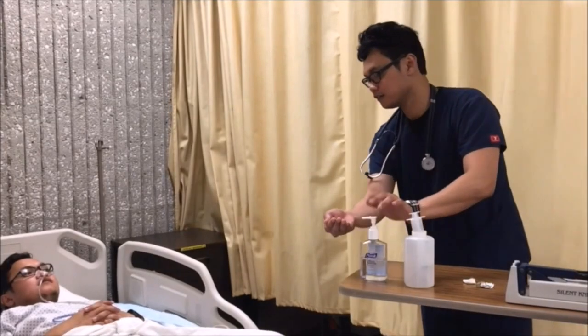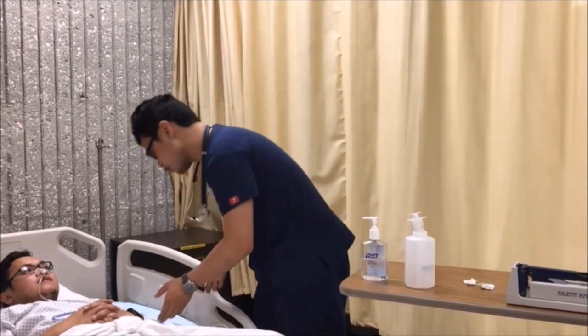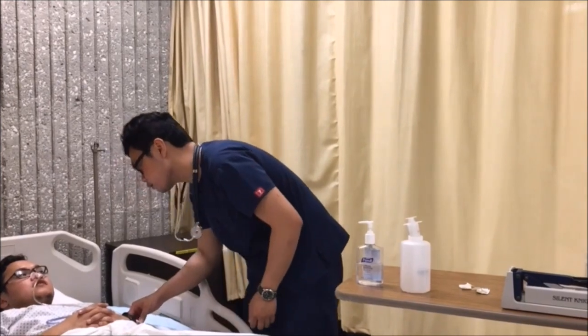Knock-knock. Hello, sir. Hello. My name is Ben. I'll be your nurse for tonight, okay? Could you tell me your name, please? My name is Don Catalim. And can you tell me your date of birth? 7-26-1988.